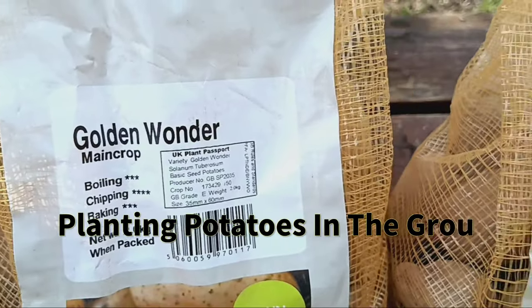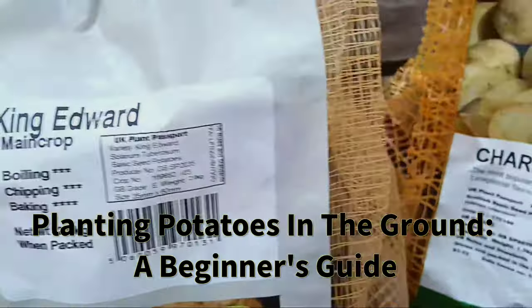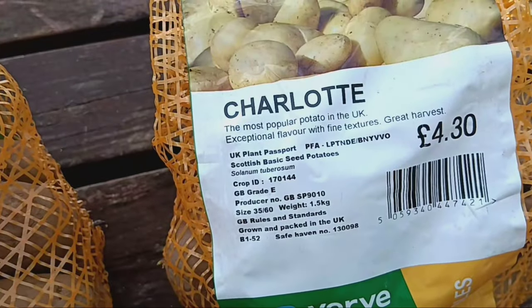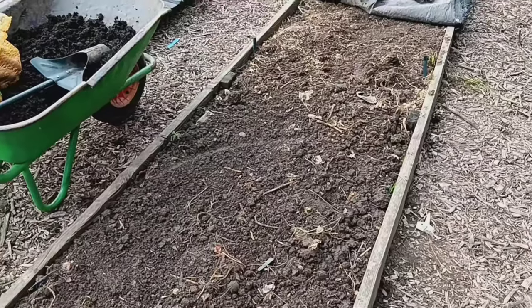Welcome back to our gardening channel. Today we're diving into the wonderful world of potato planting — we're going to show you how to plant them in the ground for a bountiful harvest. As you can see, we've got our potato bed ready to go.